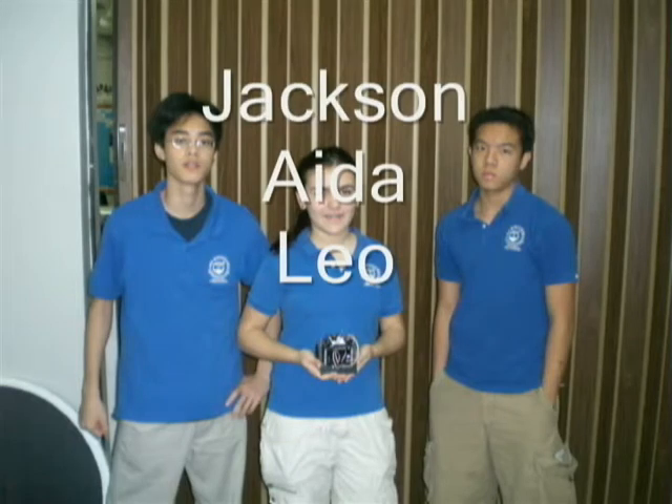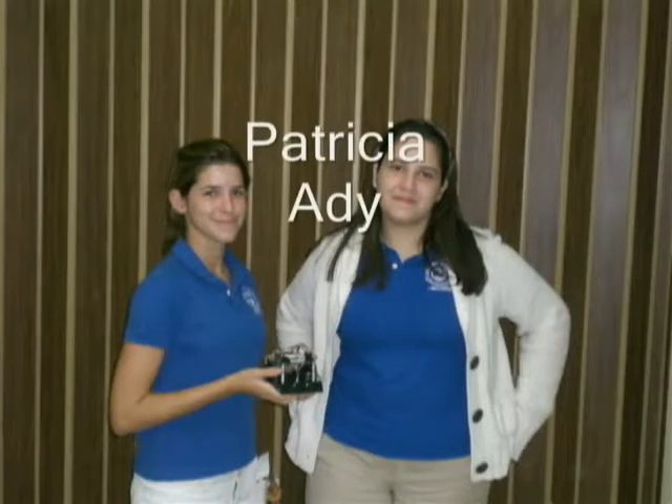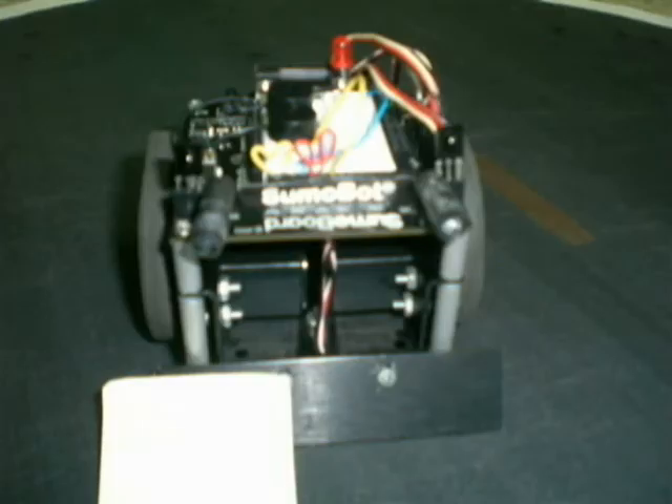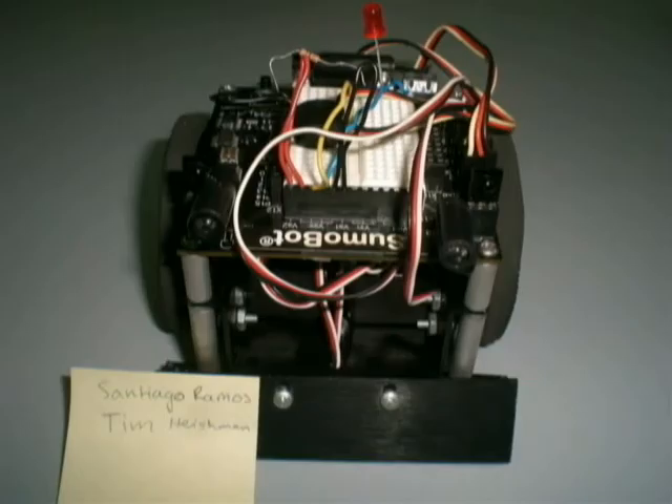I expect to learn the programs and I hope I can write programs for games or music, something like that. I expected to learn robotics because I haven't done any of these things before — circuits, functions, and lots of new things. I expect to learn more about how to assemble a robot. I had never done anything with robots before, so it was a new experience.